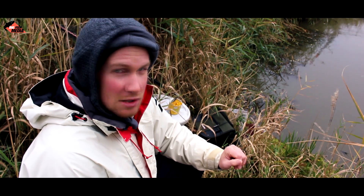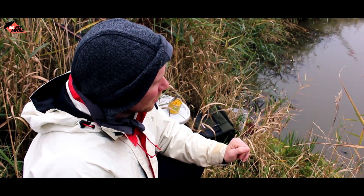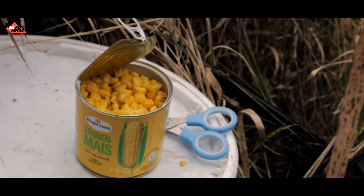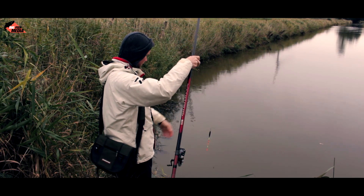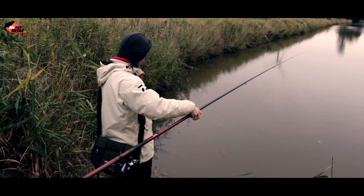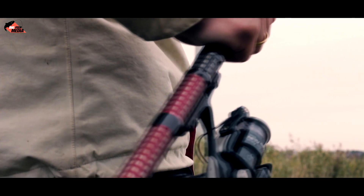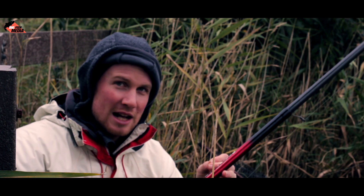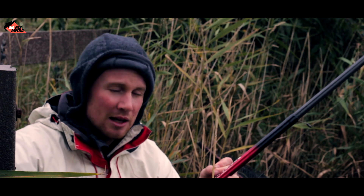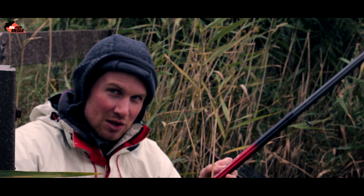Dieser Kanal ist eigentlich auch sehr gut für Köderfische, im Sommer zumindest. Und wir hoffen, dass wir jetzt noch ein paar kriegen. Wir haben uns hier vor so ein Rohr gestellt, das ist ein bisschen tiefer. Die Fische scheinen hier auch zu stehen. Wir hatten schon einige Bisse, leider konnten wir noch keine rausbekommen. Wir geben unser Bestes und ihr dürft dabei zuschauen.